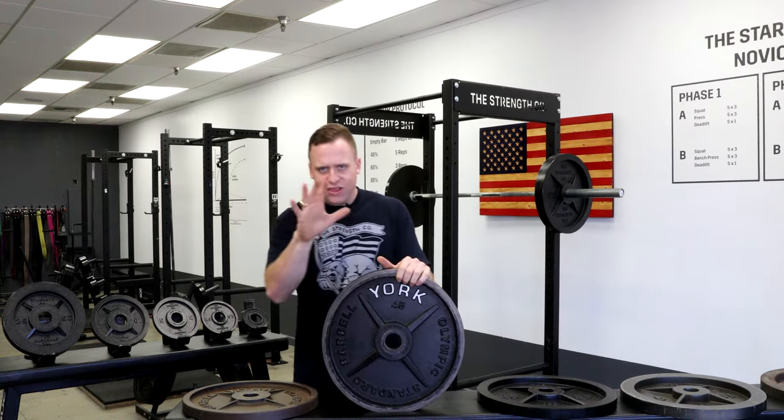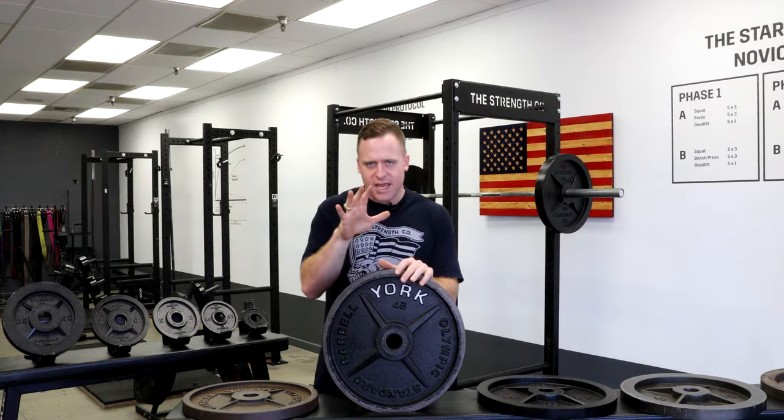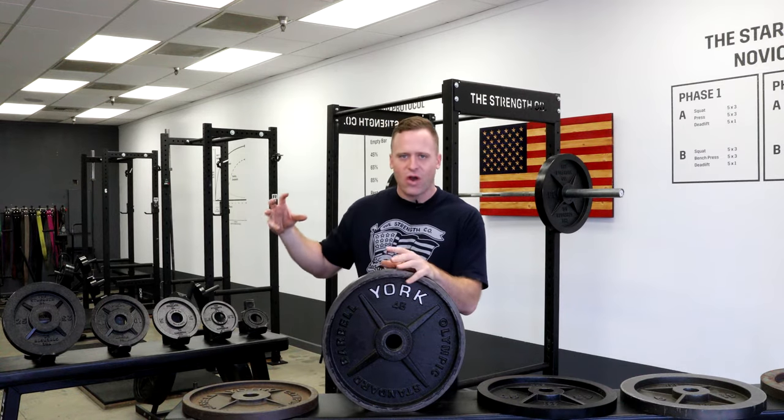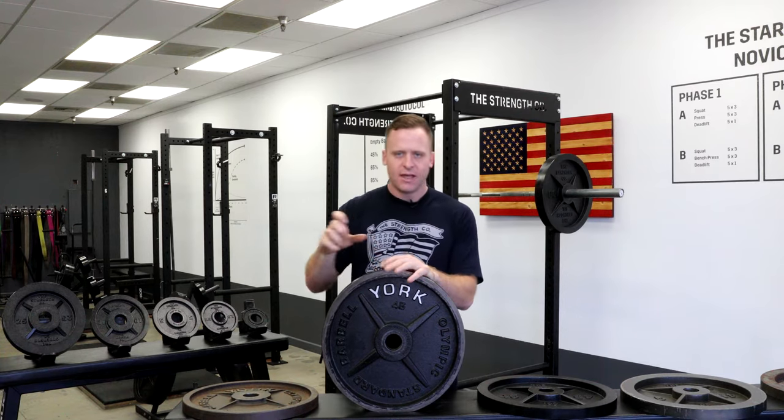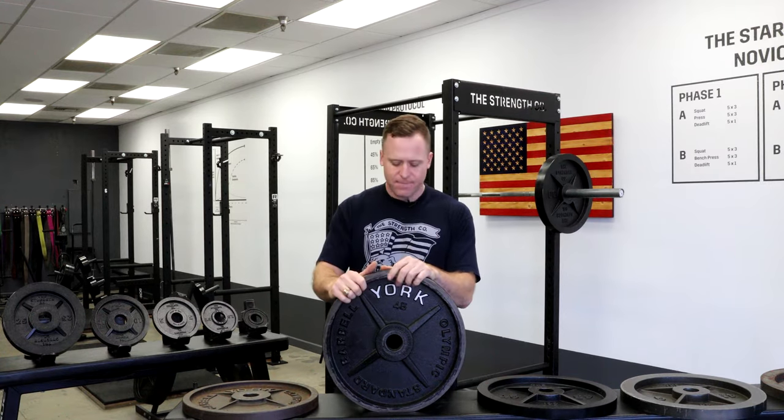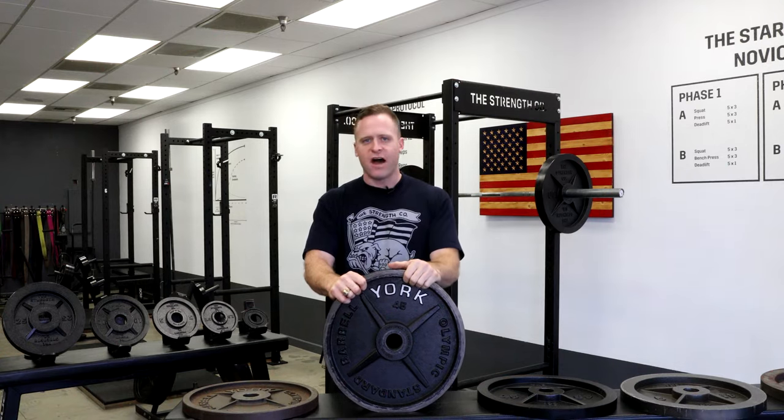The StrengthCo plate was meant to be a design mesh of those two plates — accurate, thin, made in the USA, etc. So let's talk about the evolution from sample number one of the StrengthCo 45 to where we are now.